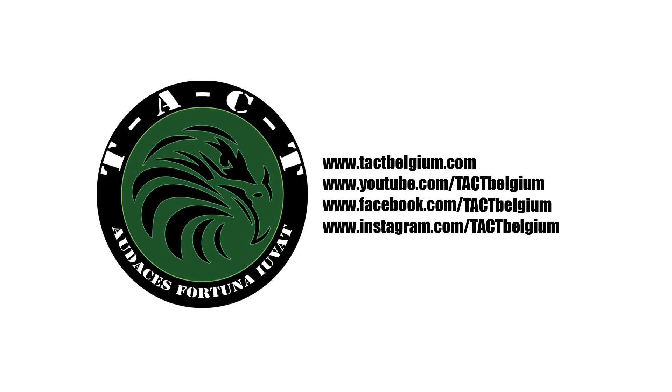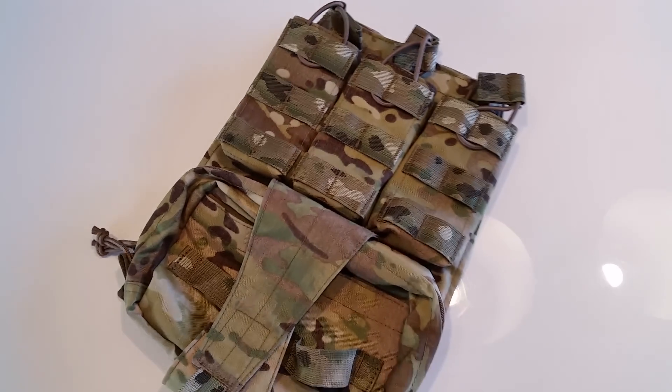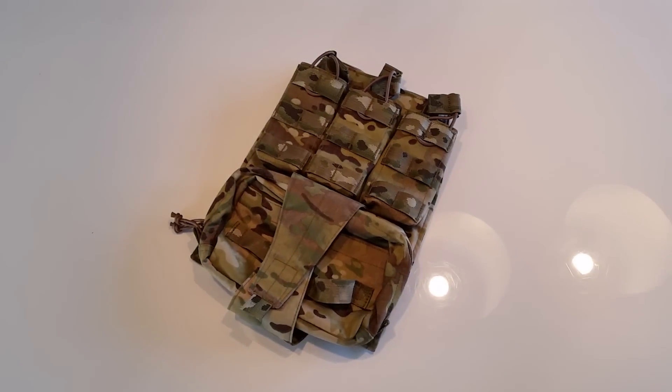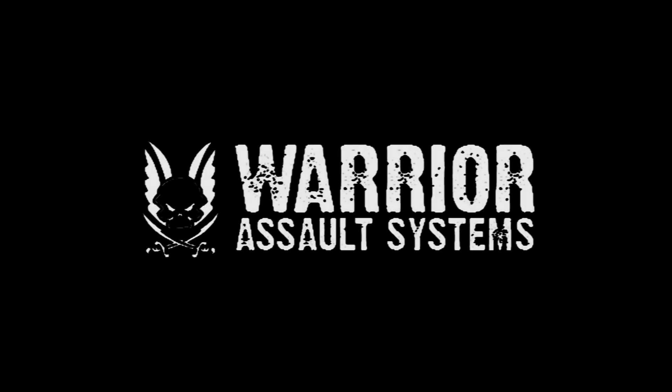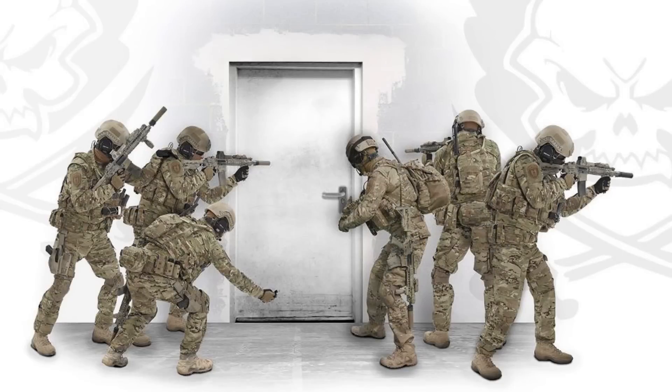Welcome to the Tech YouTube channel. In this review we take a look at the Warrior Assault Systems Assault Back Panel in Multicam. Warrior Assault Systems is a UK based company producing real-deal military equipment used by military, law enforcement and counterterrorism units all around the world.